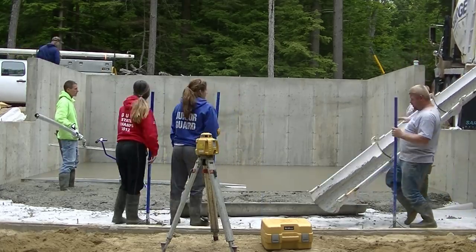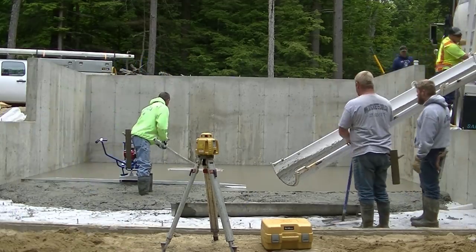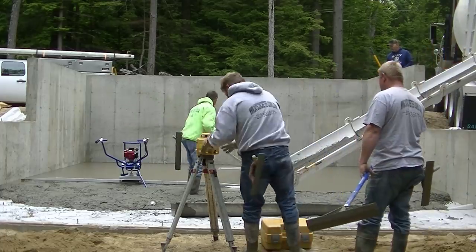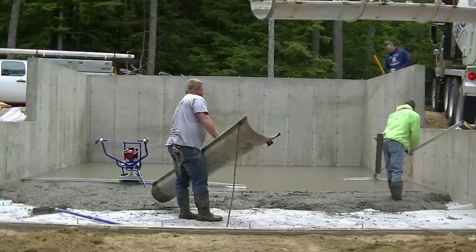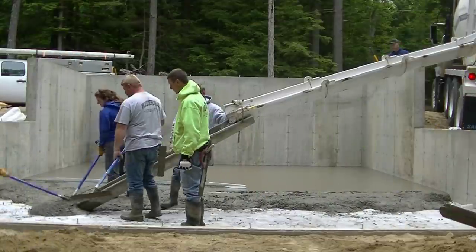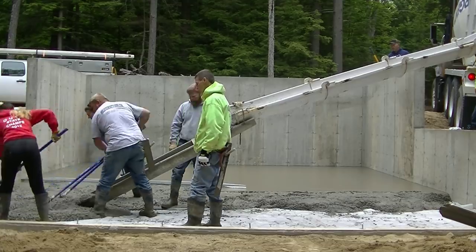It's pretty lightweight — I think the whole thing weighs about 40 pounds — which makes it really easy to screed concrete. If you've seen some of my other videos where we kick screed, that's not easy to learn. But using a screed like this is pretty easy to learn. The guys are just waiting for me to bull float and get out of the way.